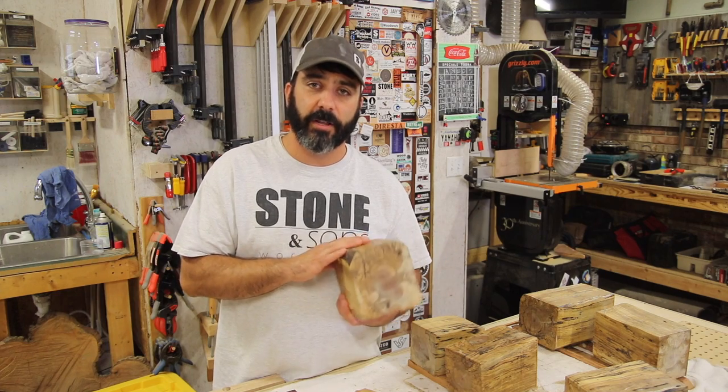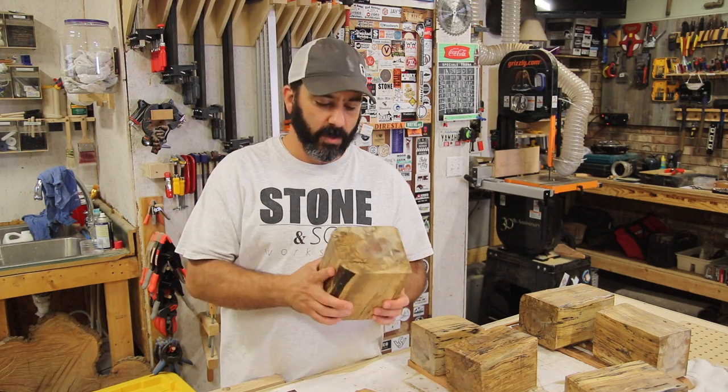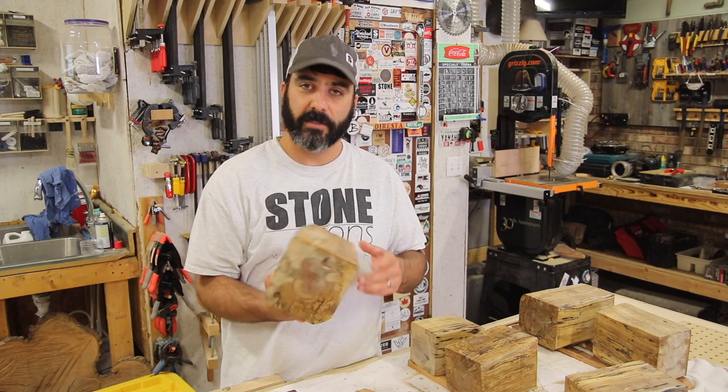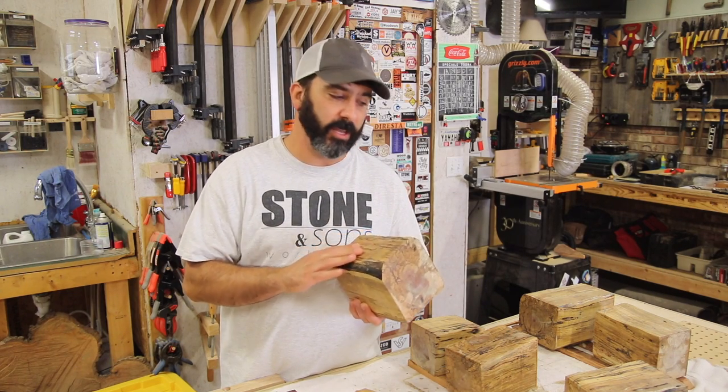Now that we've got everything covered in the anchor seal, we can store them up out of the way and forget about them. What I really like about this is that it dries clear, so we can still see the grain in these blanks. And it also leaves a real nice waxy feel, so I know I've got everything coated real good.